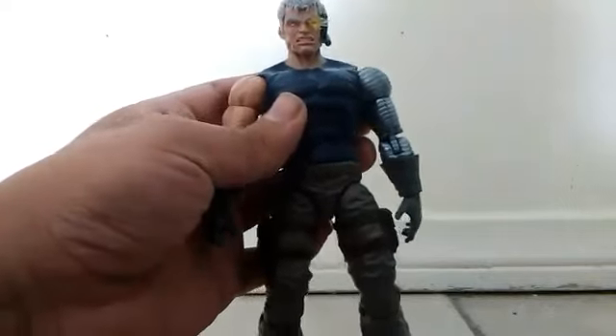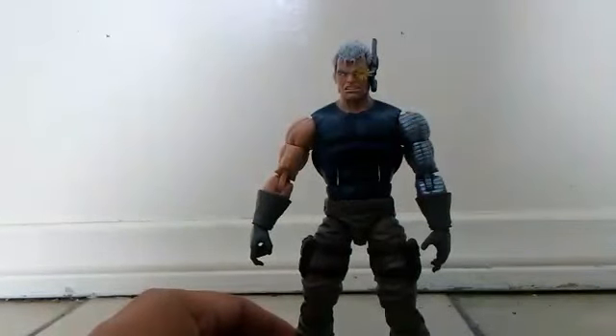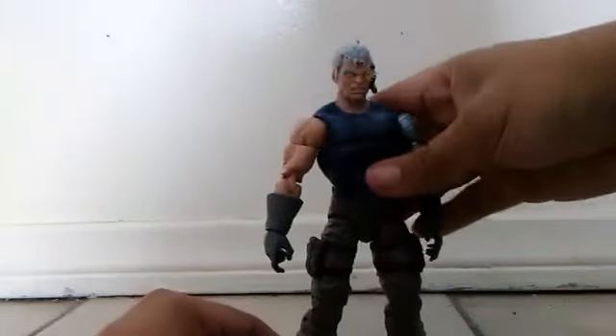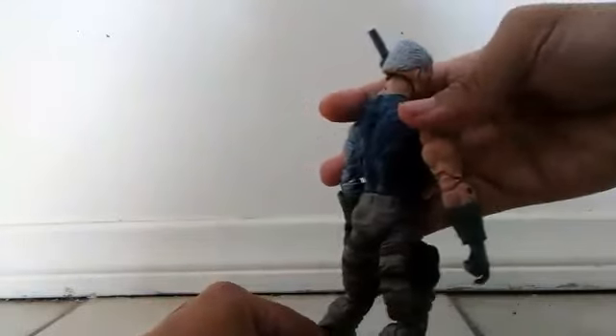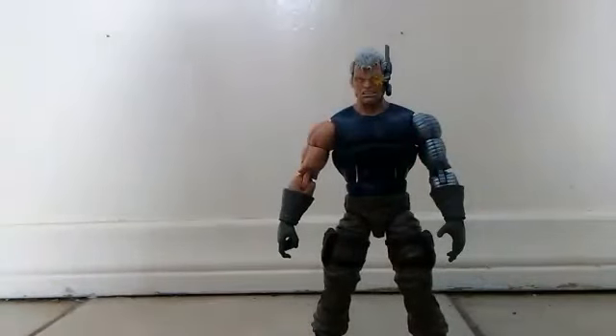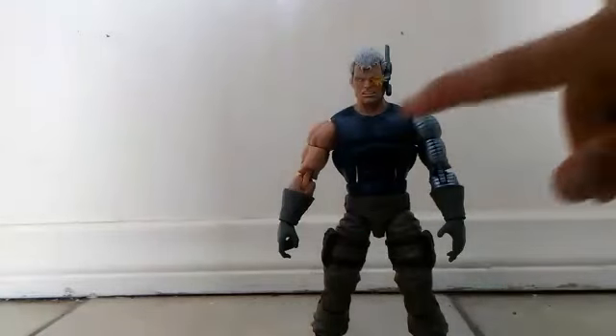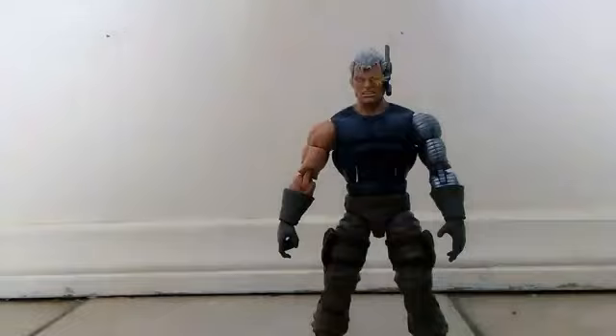Just remember, this review is dedicated to my nephew and my brother because this is my nephew's figure now. They should at least color the pants yellow. Maybe in the future they might make another Cable with a Jim Lee version. If that Cable is better, maybe I will pick it up and review it. But if they do make a Jim Lee Cable, I hope it has the same head sculpt but with a different, more detailed face. Alright, so now let's put his vest back on.